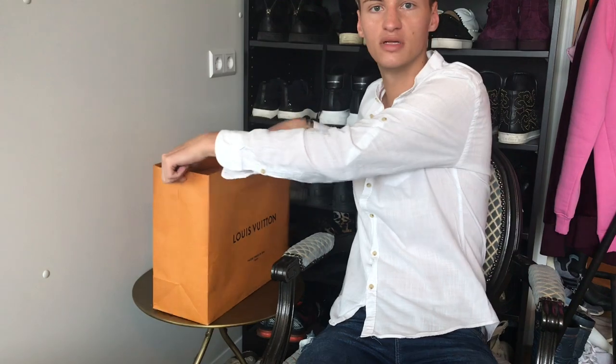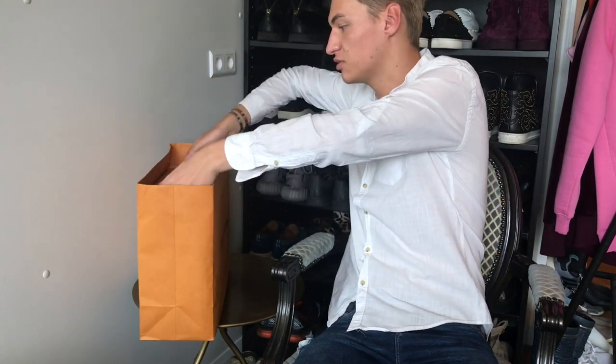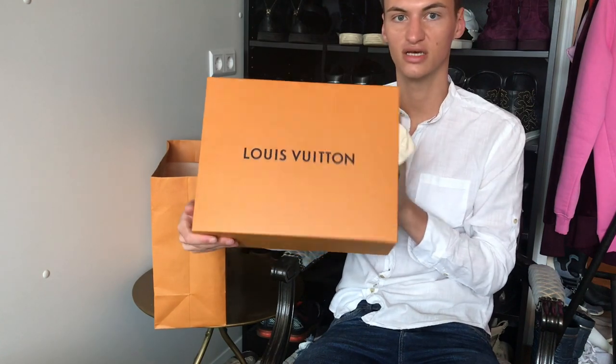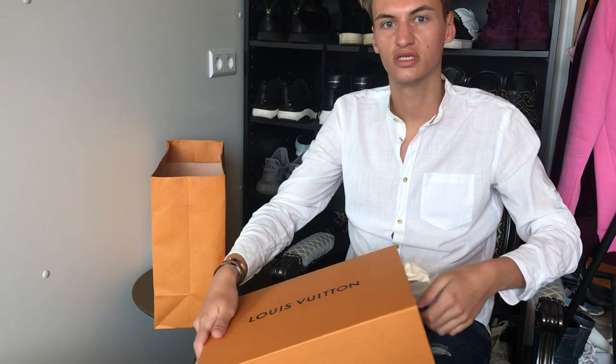I got them in size 42, which is the biggest size they have because they're Roman shoes, so I was afraid they weren't going to fit — but they fit perfectly actually. This is the bag; the handles broke off while I was on my scooter, which was quite inconvenient. This is the box — I like the new packaging of Louis Vuitton, it's not really new anymore but still fairly new-ish.